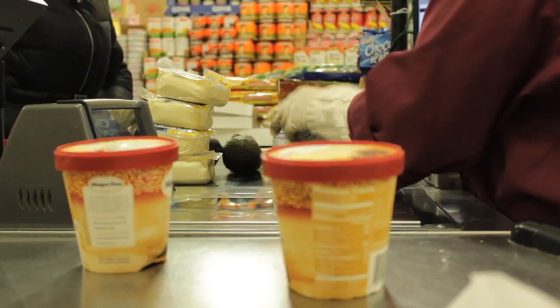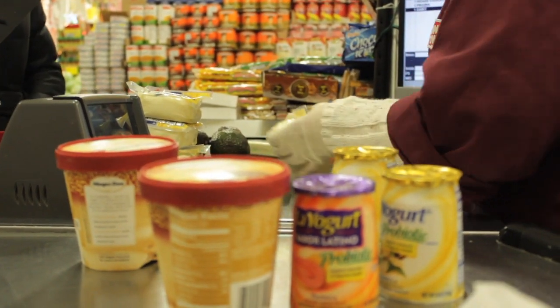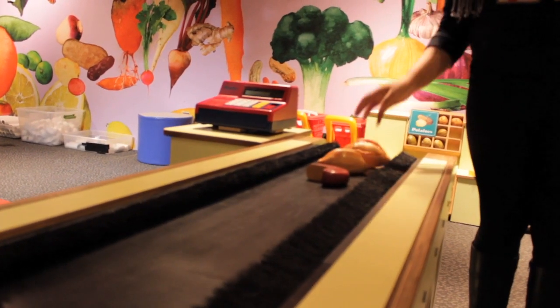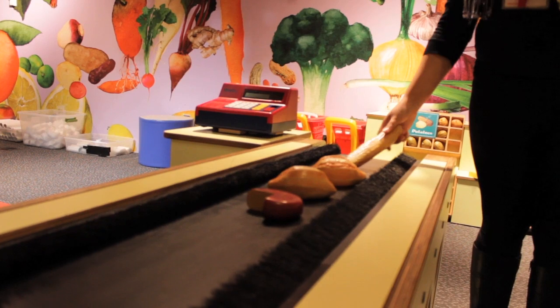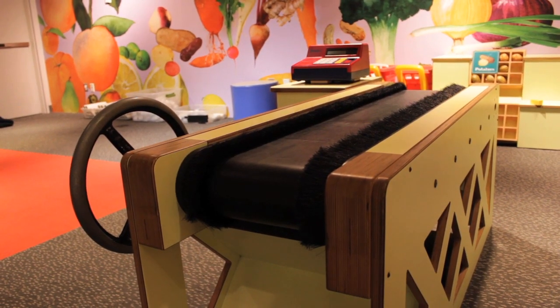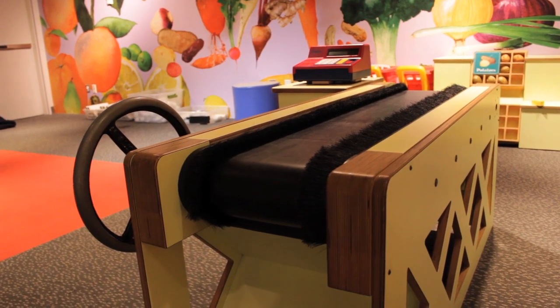In the past, the BFGoodrich company patented a Möbius strip conveyor belt with the idea that combining both surfaces would increase the durability of the belt. Today, modern conveyor belts feature several layers of different material to increase durability without the Möbius twist.